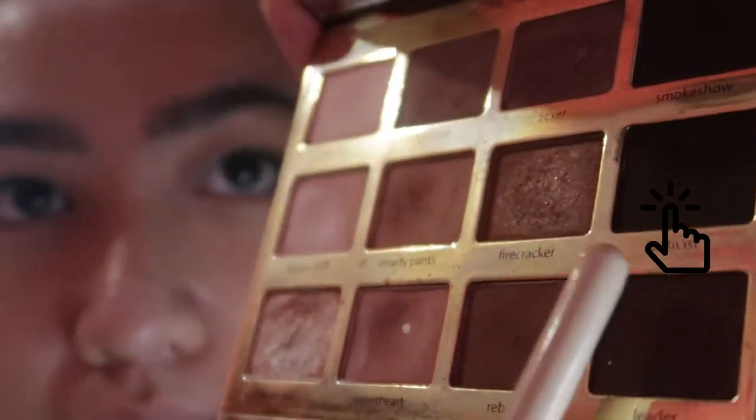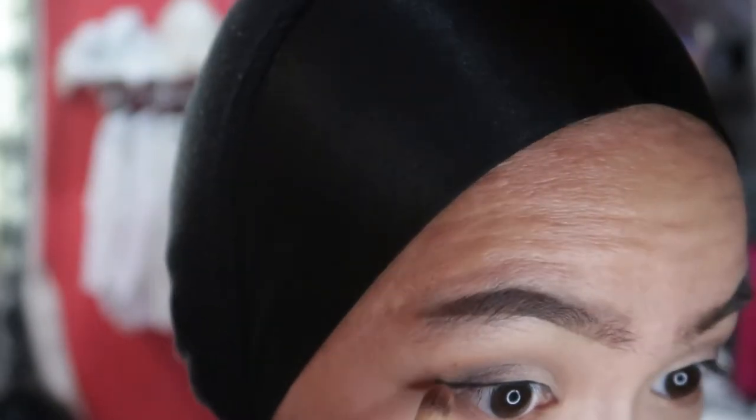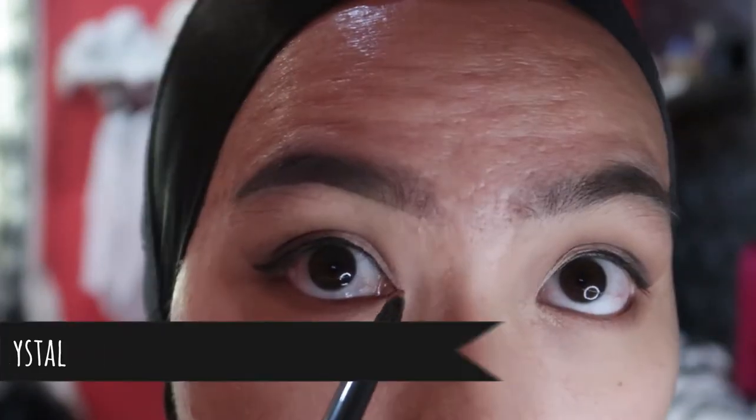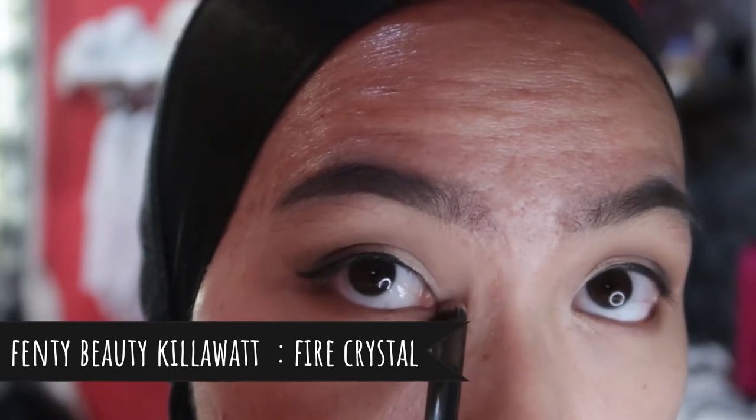For the lower eyelid, I'm taking Smarty Pants again and packing it on the lower eyelid. Then I take Sheet Activist and pack it on the outer end of my lower eyelid. For the inner corner of my eyes, I'm just using my highlighter to brighten up my eyes.